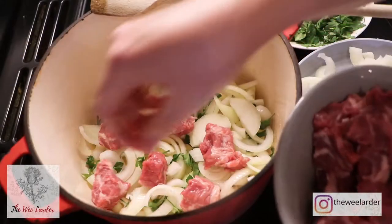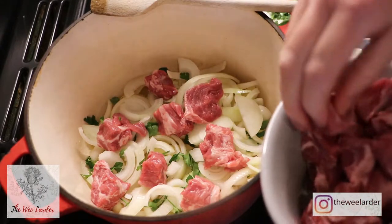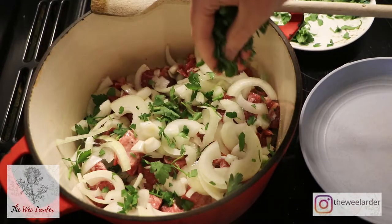Hello and a big welcome back to the Wheelarder channel. Today I'm going to be making my first ever traditional Irish recipe and I'm going to be making an Irish stew. It's a real simple one pot stew and it's so easy to make and it is really delicious. I'm so excited about sharing this with you.